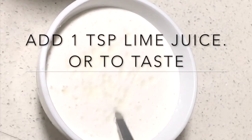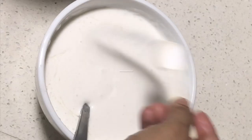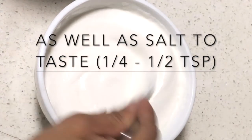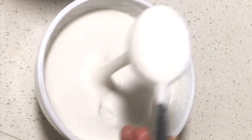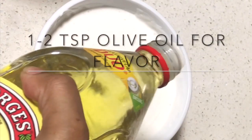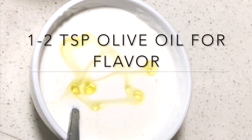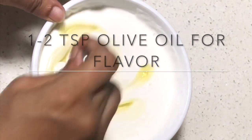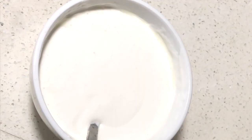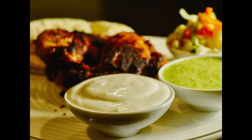Lastly, stir in one teaspoon of freshly squeezed lime juice and salt to taste — around a quarter to a half teaspoon will do. Right at the end, add one to two teaspoons of olive oil for a little enhanced flavor. As mentioned, the sauce is best made with sunflower or vegetable oil for neutral flavor, with just a touch of olive oil at the end. The sauce is loose in consistency and perfect with grilled chicken and certain Middle Eastern rice dishes.